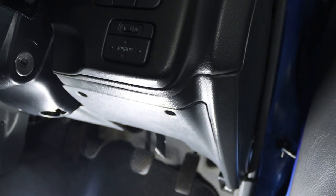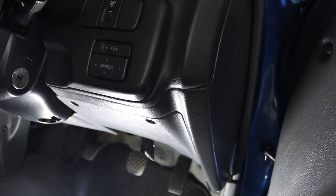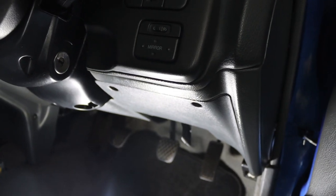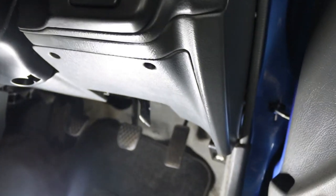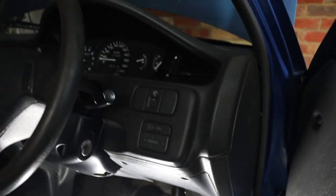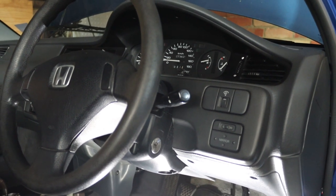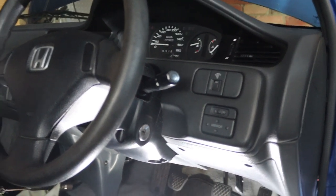That's literally all you need to do to convert your carby car over to EFI. This video is probably not for everyone, but for those with a carby car, hopefully you found it useful. If you did, please give us a like, subscribe if you haven't, and we'll see you in the next one. Cheers everyone.